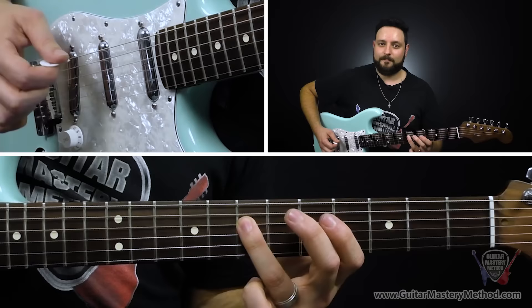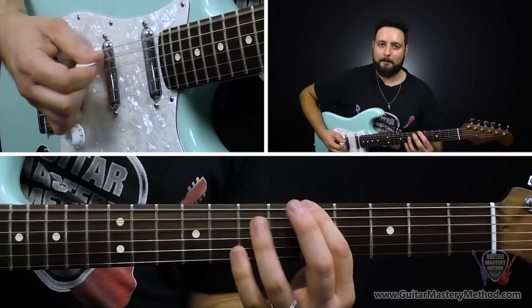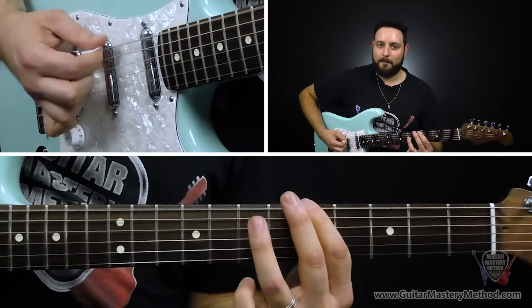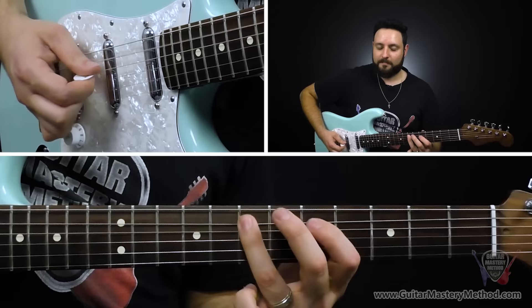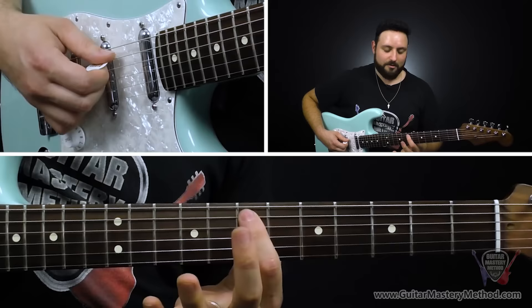For the first part, on the one chord we do it four times: one, two, three, four. Then we move on to the four chord and do that twice: one, two. Back to the one chord: one, two. And now we're going to reach the five chord, which starts on the seventh fret of the A string.